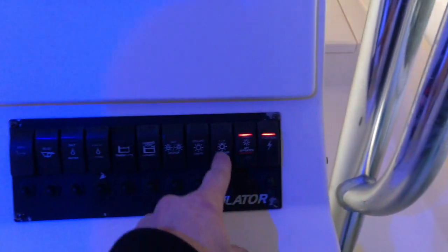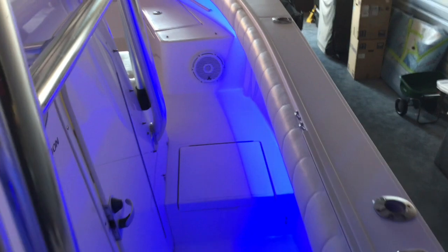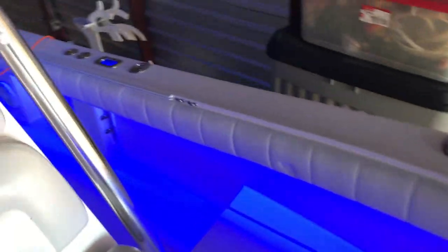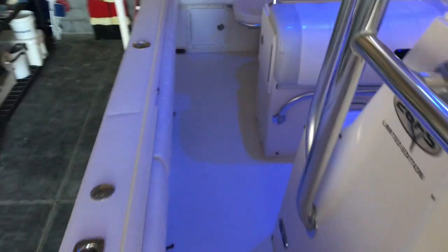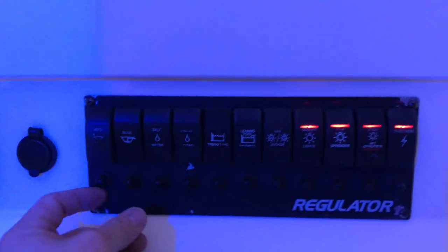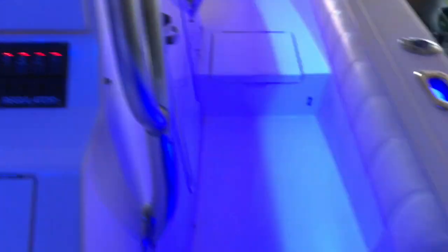We also did blue LED strip lighting in the gunnels — really nice feature at night when you're cruising rivers and whatnot. As you can see, that switch is faulty and we're about to redo this whole switch panel for the customer. He bought a brand new one from Regulator and we're going to replace this and the main harness. You can see the strip lighting all the way down the gunnels.